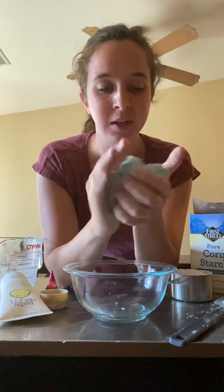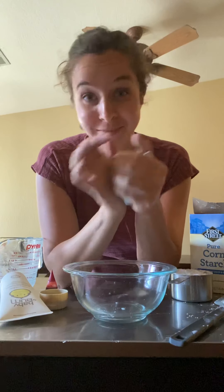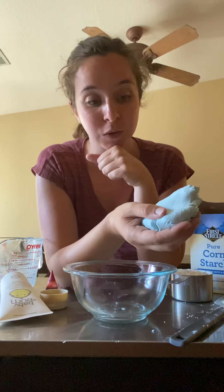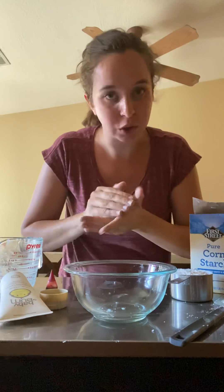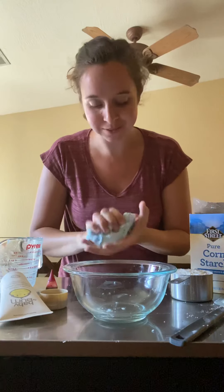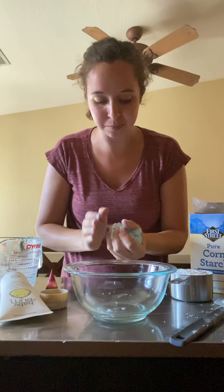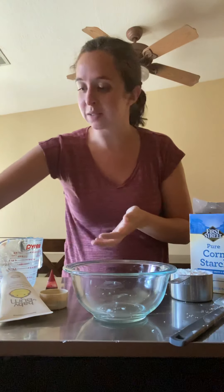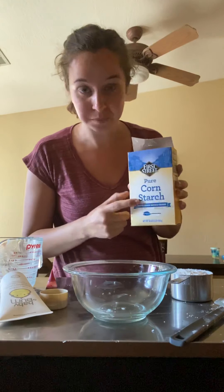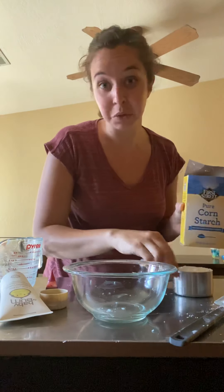I just made some blue cloud dough before this video to make sure it would work, and it's really fun. It's also really, really messy, so parents, you can choose to let your kids watch or let them help you mix it — just give yourself plenty of space and be okay with a lot of mess.